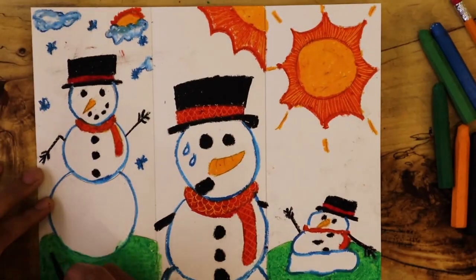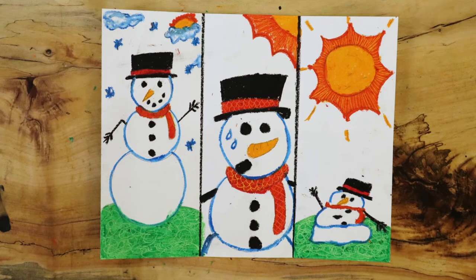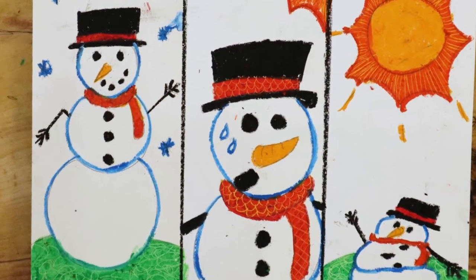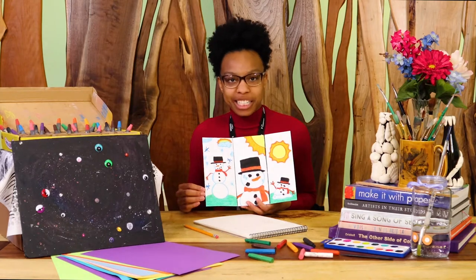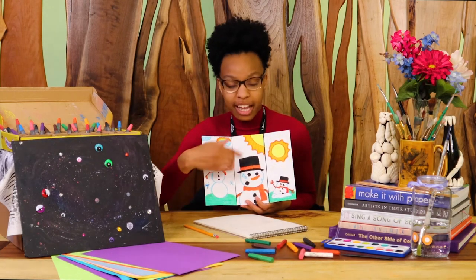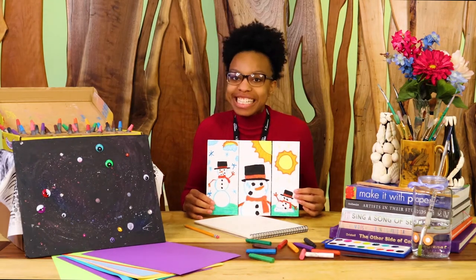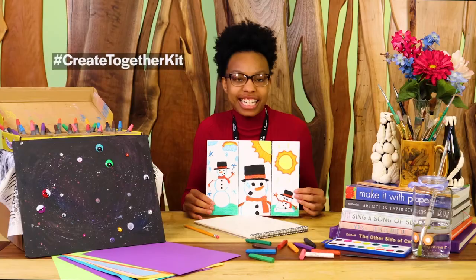Continue adding fun shapes wherever you'd like. Once you feel you are done with your winter story, share with those around you. If your group created a winter story together, discuss the scenes and how the story ended. Thanks for making this art project with us today. Please share your work with us on social media using the hashtag Create Together Kit.